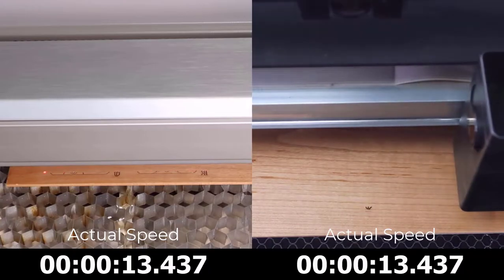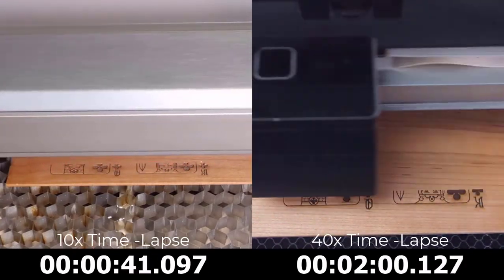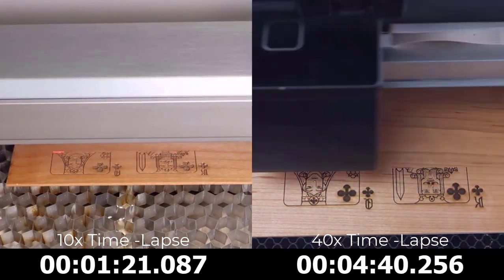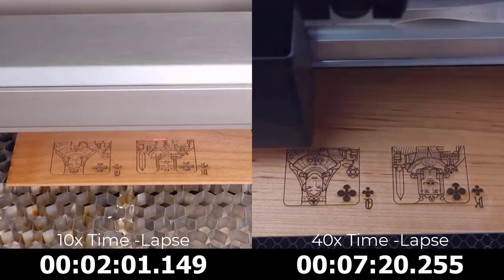I will show the actual speed of each laser system, then I will take the Rayjet to a 10x time-lapse and the Glowforge to a 40x time-lapse, due to how much longer the Glowforge takes to process this application. I have also placed a timer at the bottom of the screen that has been calibrated to match the time-lapse.